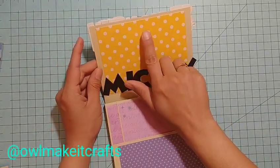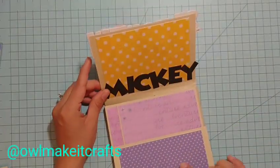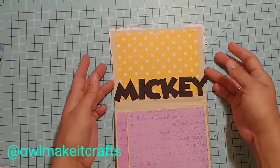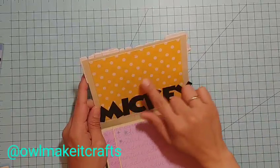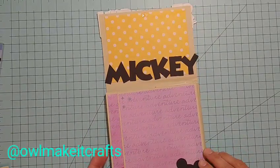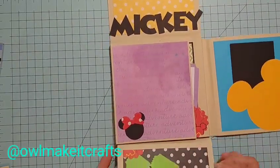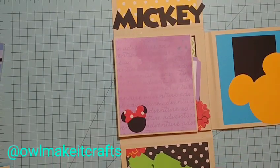I put a removable glue dot here to close it because I didn't want to use velcro, in case she wants to put a picture or something inside. When you open it, there's a section up here for her to put a picture or some journaling, and here she could also attach a picture. On the other side there are these little sections where she could tag things — like putting in tickets from a Disney trip — or she could put pictures in there as well.